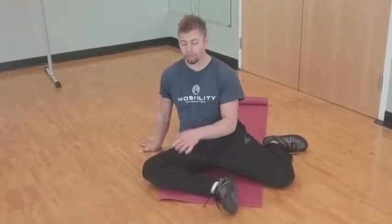It puts us in the basic 90-90 position, which is called 90-90 because of the 90-degree angle that our legs are in. We're just posting our hands here — tall, round through the lower back, not just slouching. We're up, chin tucked.